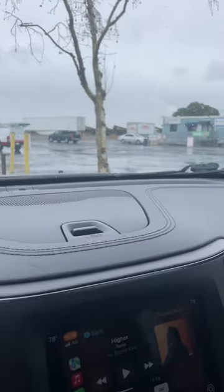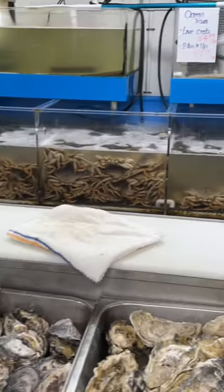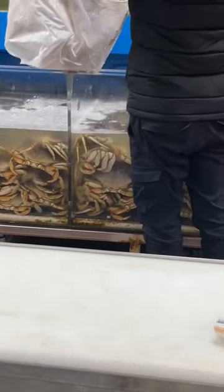So today we're headed over to the fish market. I am just loving crab season this year. There's so many delicious Dungeness crabs. I keep coming to this fish market — this is my favorite place. They have live crab for $4.99 a pound, you guys.